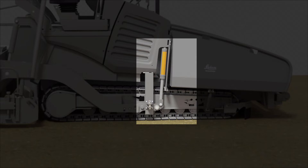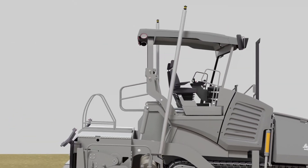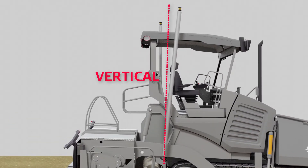When you have positioned the screed precisely as it will be under production, you can adjust the masts into a vertical position. You can use a spirit level for this.